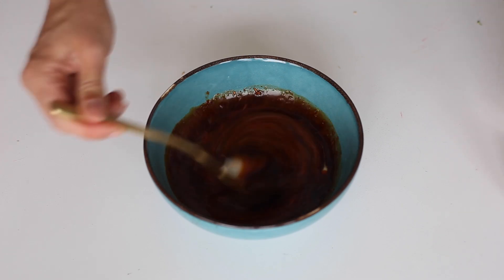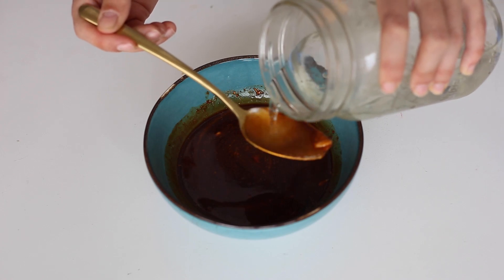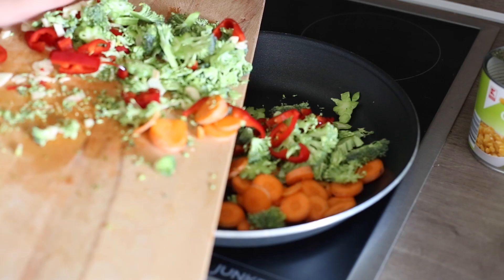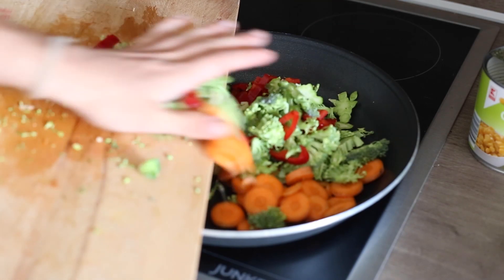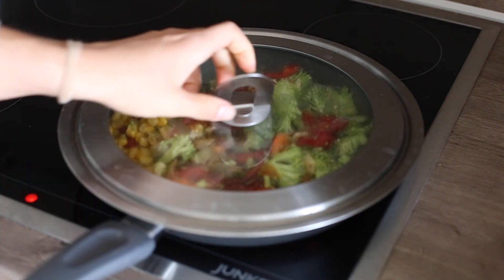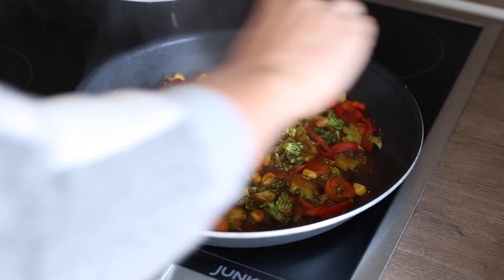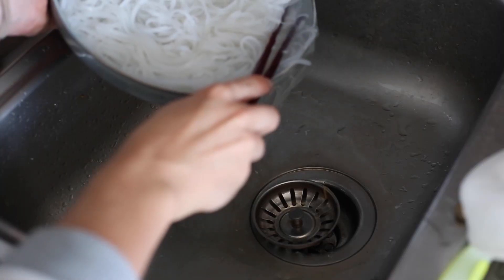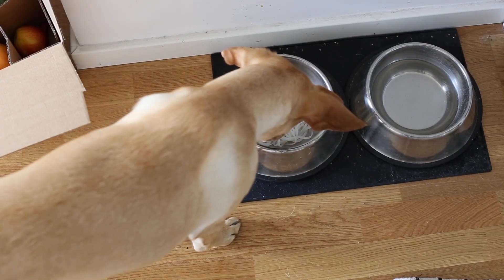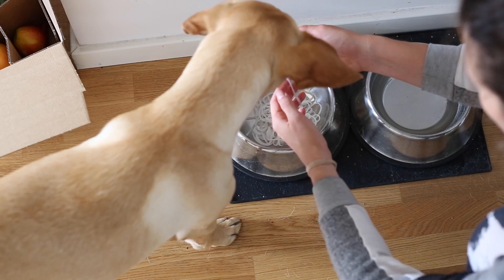Add one tablespoon of water and take it to the pan. Add all of the veggies in — it really doesn't matter too much. I also added some corn, then throw in your sauce, put the lid on top, and let it simmer for around 10 minutes. Your noodles have soaked enough, so drain the excess water. I tried to give some to Kiwi but she didn't really like it — she's kind of picky with the texture, just like me.